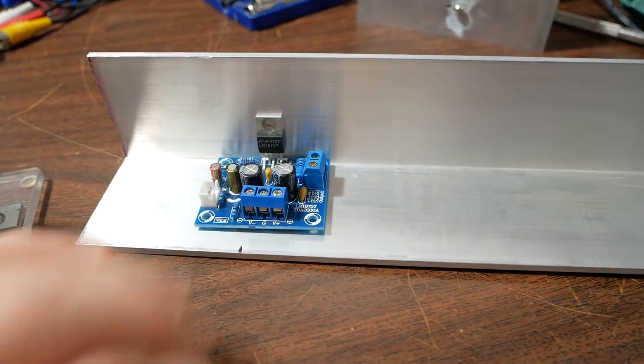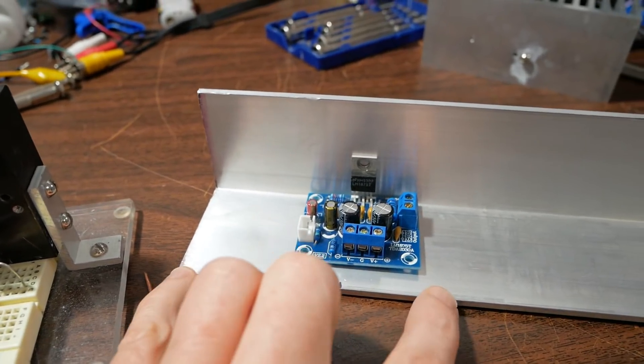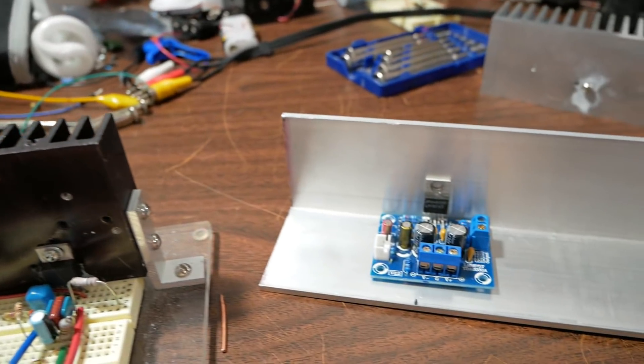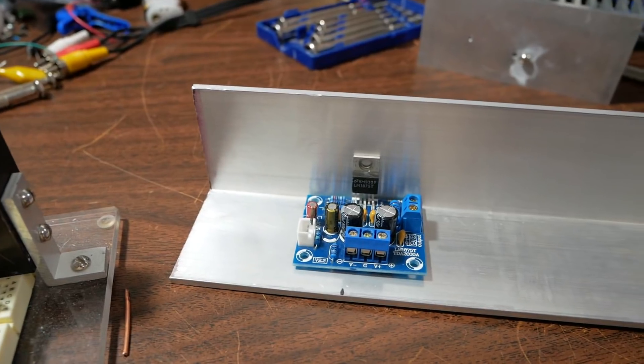So I want to try this method. I want to make this angle aluminum the same length as this heat sink. So I'm going to mark it and cut it on my miter saw.